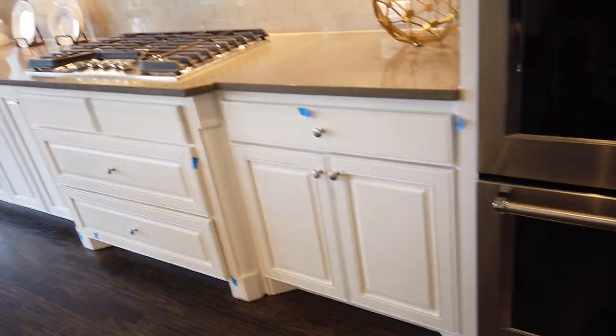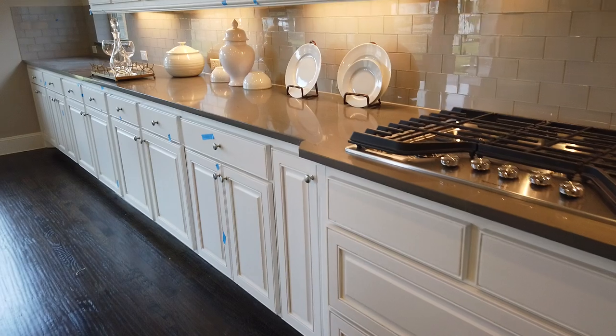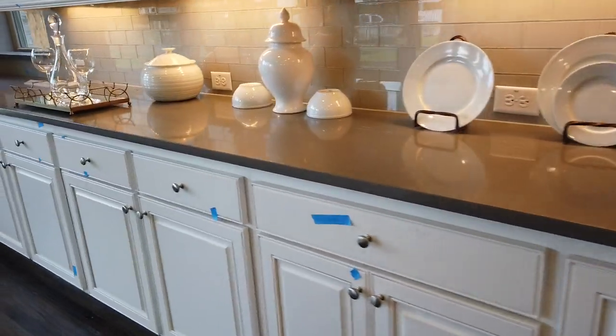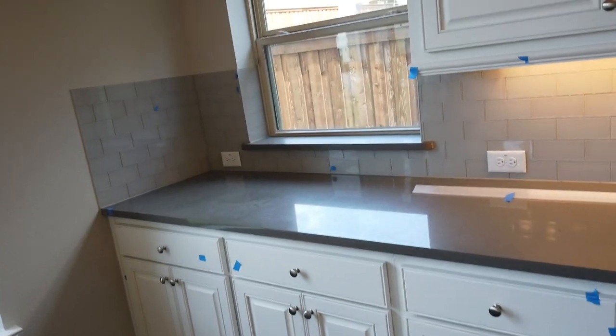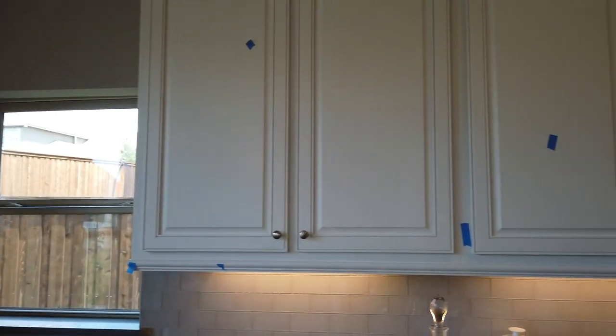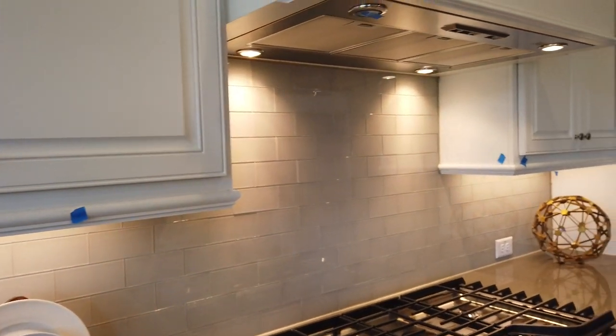All of the cabinets down below need to be cleaned and painted. The joint expansion cracks may need to be addressed as well. This drawer does not work — it is not functional.